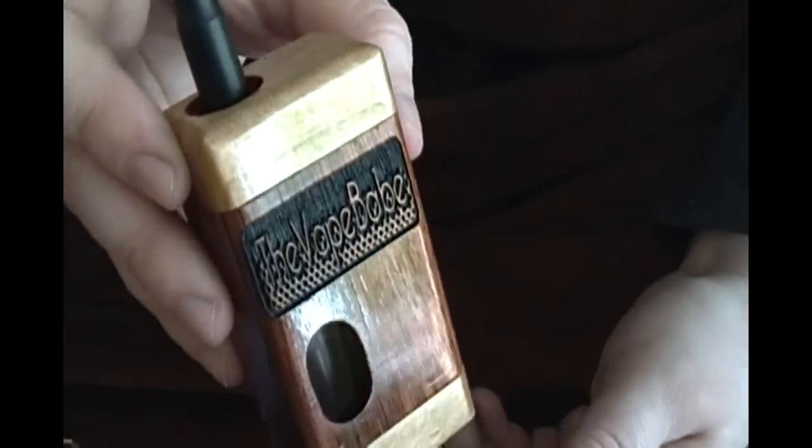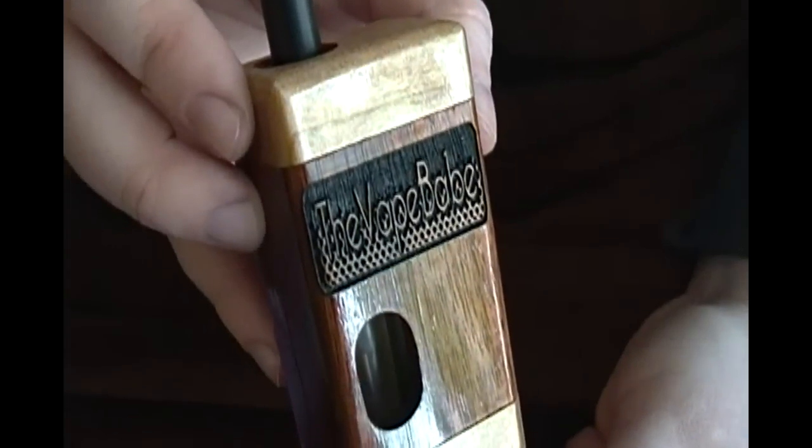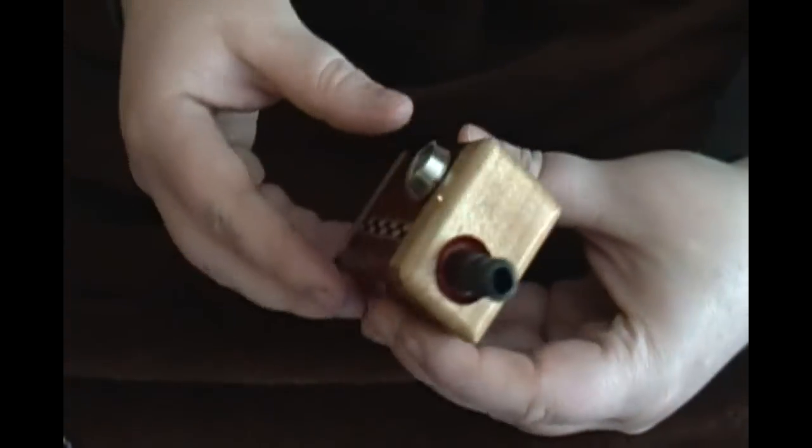For an additional $10, you can get engraving. Mine says 'The Vape Babe.' You can get anything — just send it to him and he'll have it done for you.